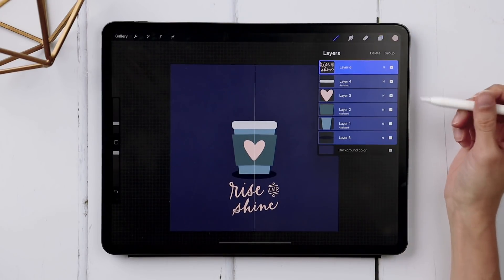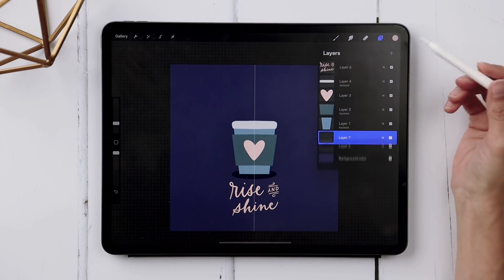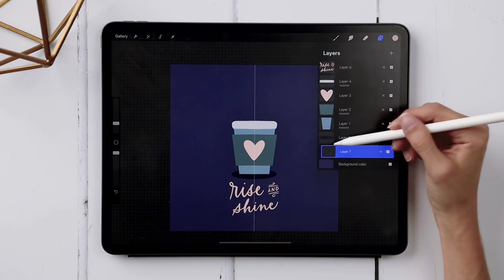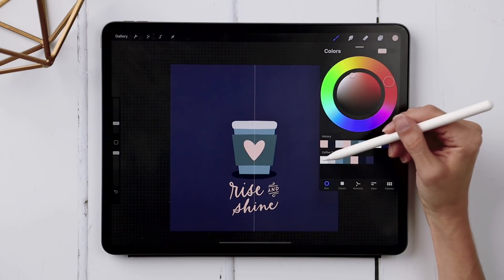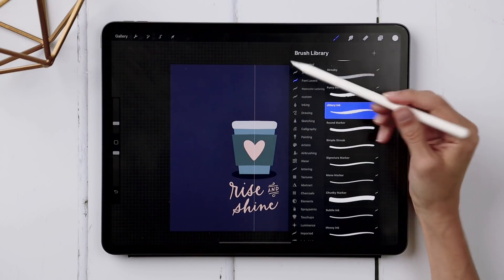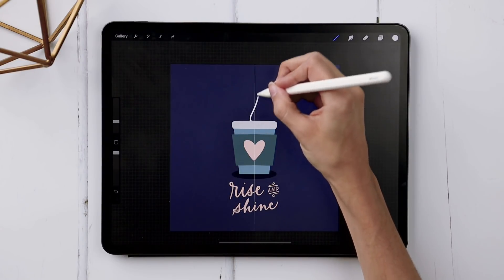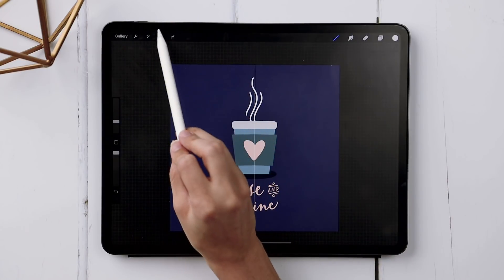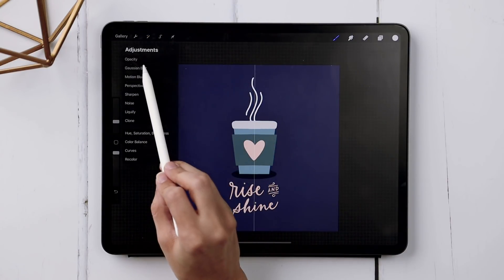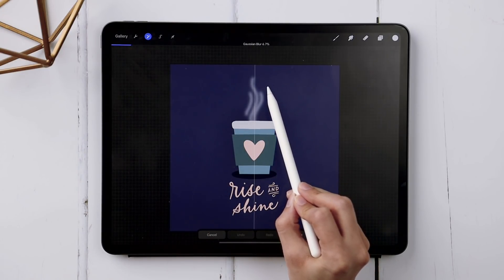Now we're ready to add our steam. Create a brand new layer and drag it underneath the shadow layer. Select the lightest white color. Return to the Monoway brush and draw a few streaks of steam, then blur them. Hit your magic wand tool, choose Gaussian Blur, and drag it up to about six and a half percent.